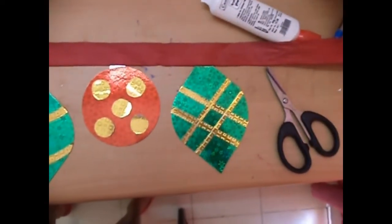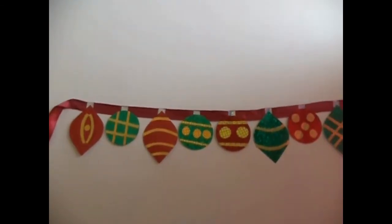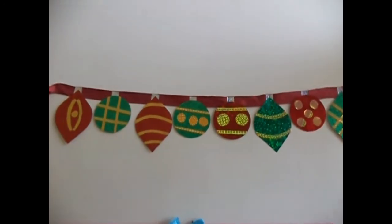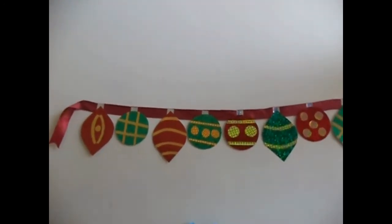Then just glue the golden and silver cutouts onto the balls and add them onto a ribbon. Once you are done you will have your Christmas garland, and you can put it up in any room as a really unique Christmas decoration.